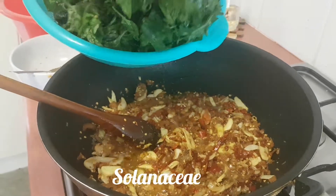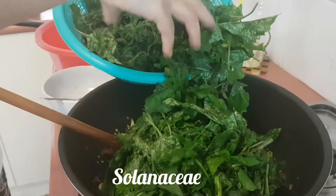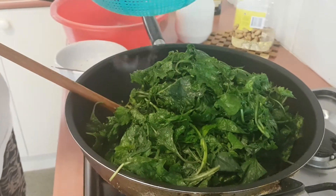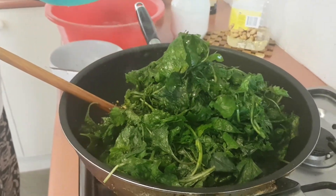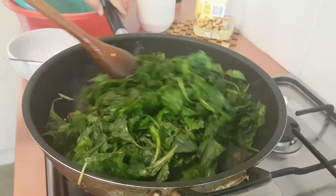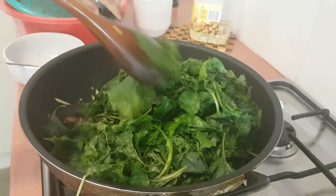So we'll take the flour. We're going to make the flour.